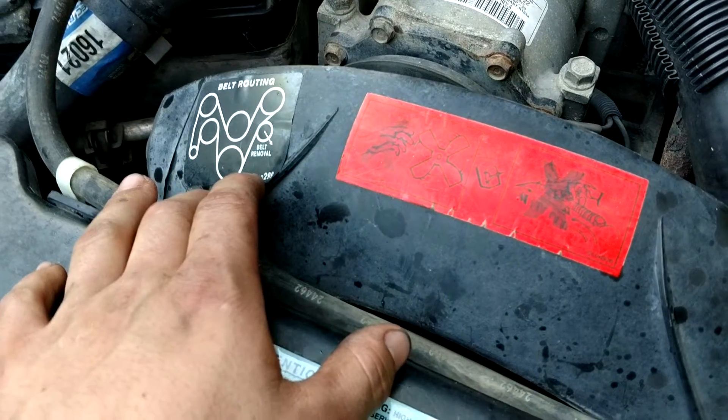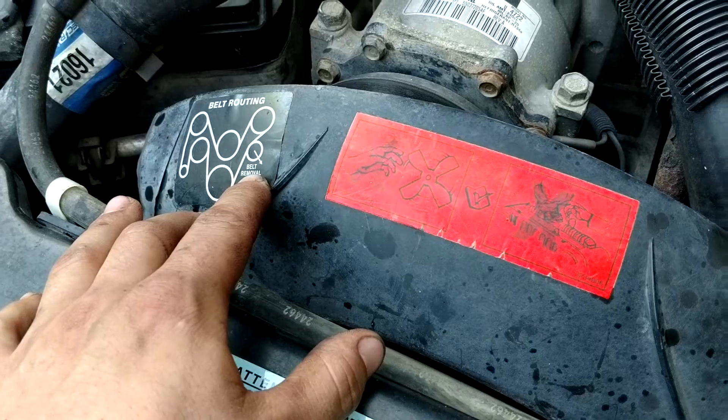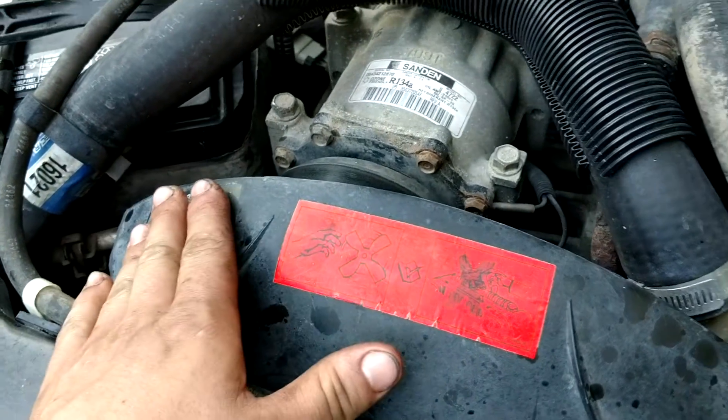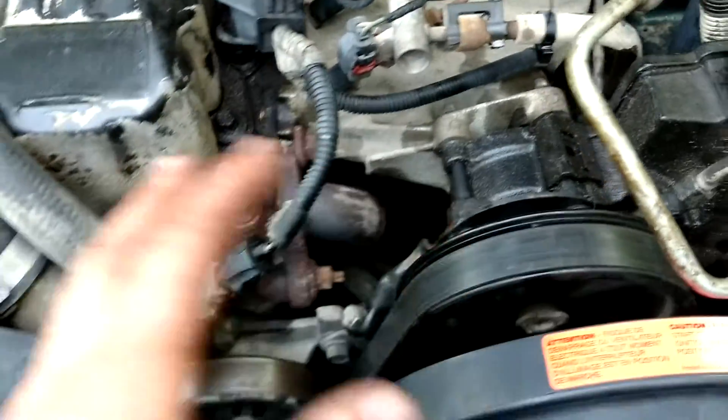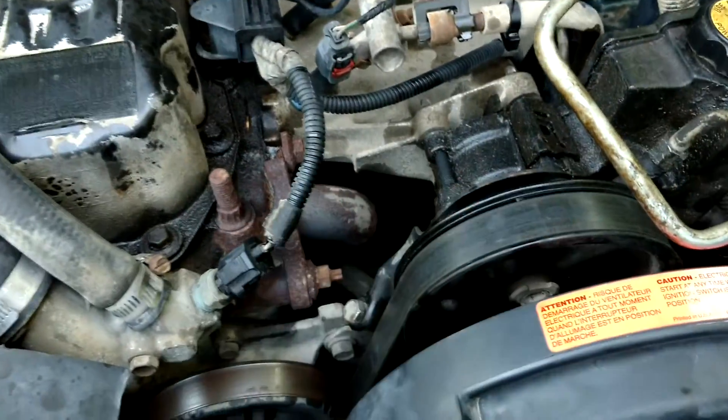First of all, you want to check to make sure that there is a belt routing diagram. It actually shows you the belt removal and adjuster pulley. Now, if this isn't here, you need to either use your phone, take a picture, or just take a piece of paper and draw out the actual routing of the belt.